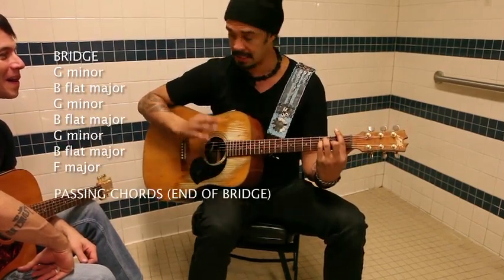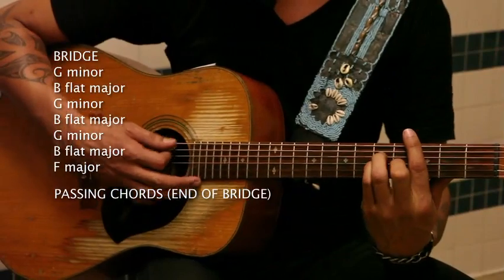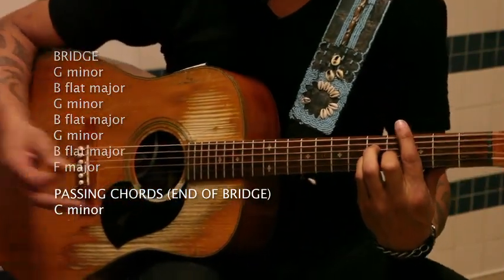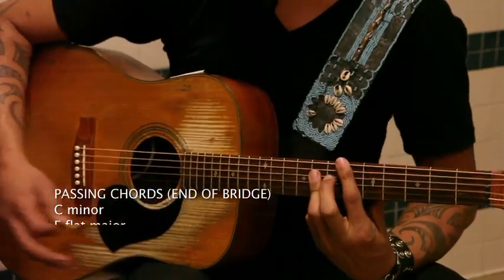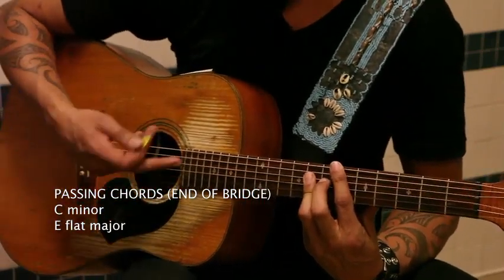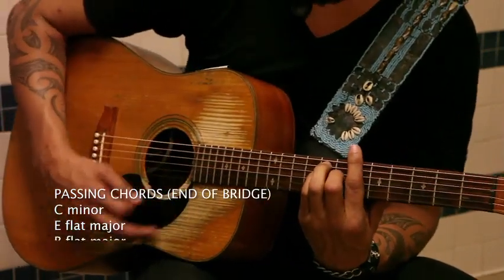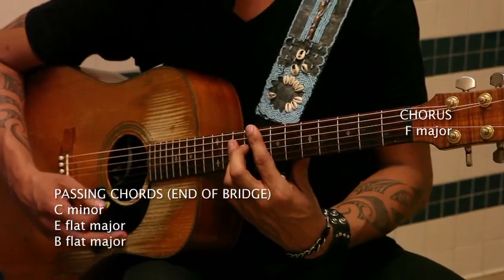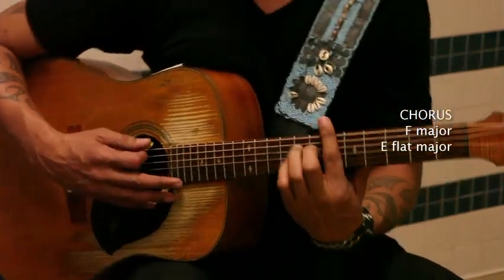So it makes sense to me. That's the sound — C minor — of sunshine, to D sharp major or Eb major. And then back to the root, Db major. And then that's the sound of sunshine going down.